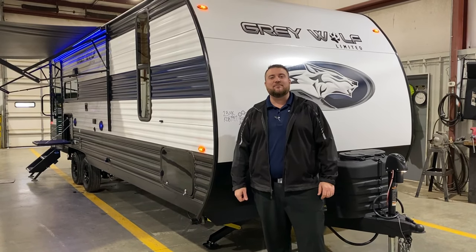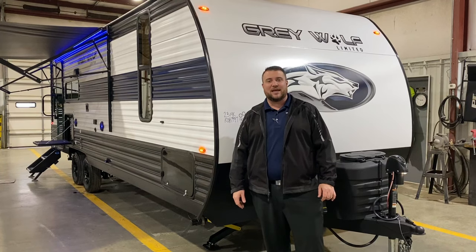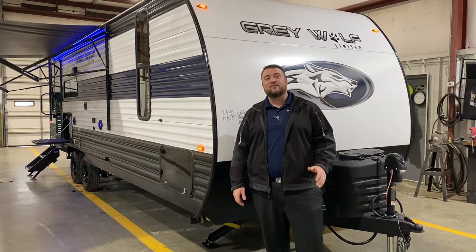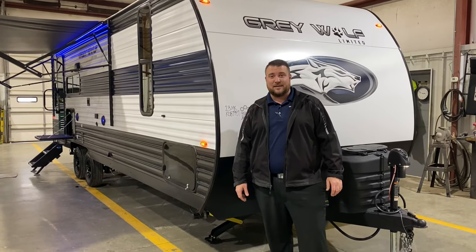Hello and welcome to the Outpost RV. My name is Jeremy and today we're going to take a look at the Grey Wolf 23MK. This camper comes in at 29 feet tongue to bumper and weighs right at 5,400 pounds empty.